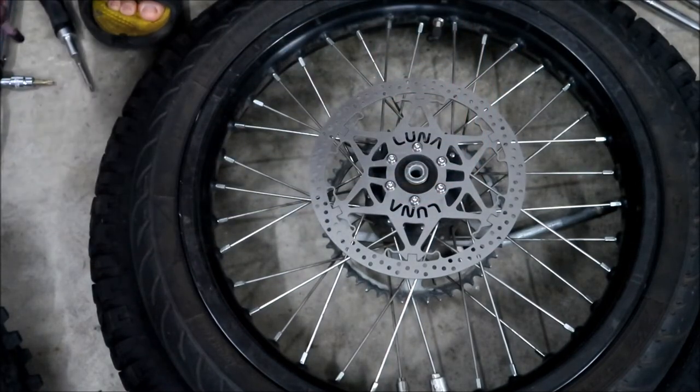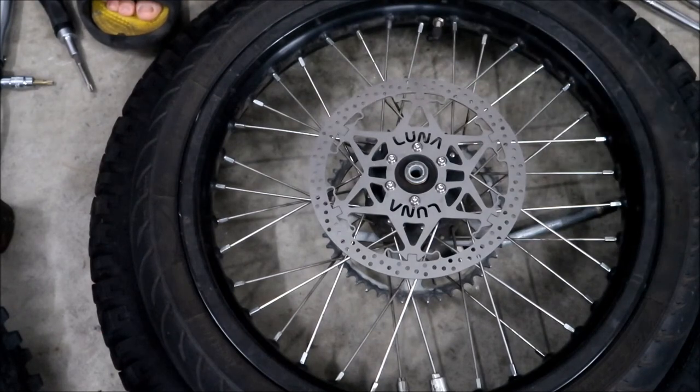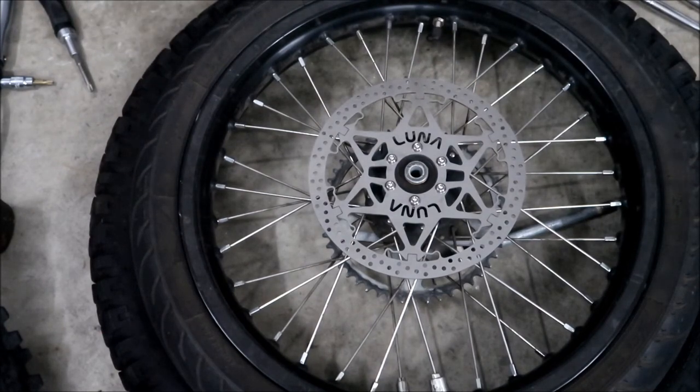Hades Omega is going to be watching those bolts like a hawk for the first 100 miles or so. But there it is — it looks nice, it's trick, it says Luna Cycle on it. We'll see how it performs. That's how you install the Luna floating rear brake rotor. I'll probably do a little review after I take it to the racetrack. Look forward to the review of how it did. I will purposely use the brakes on the racetrack instead of the regen for a couple laps.